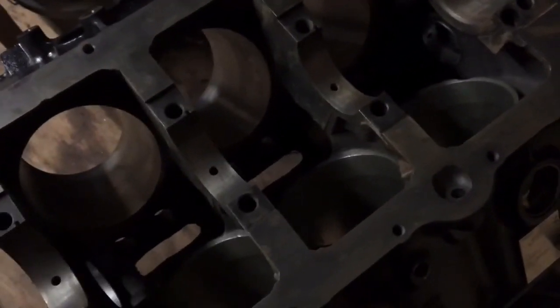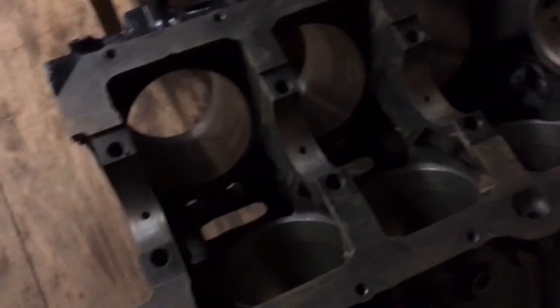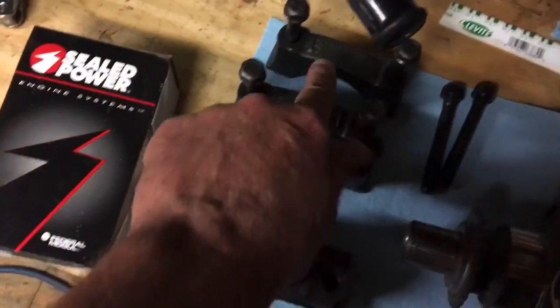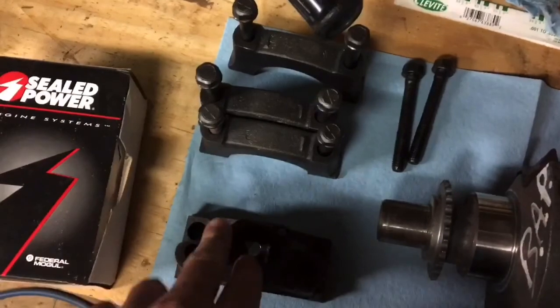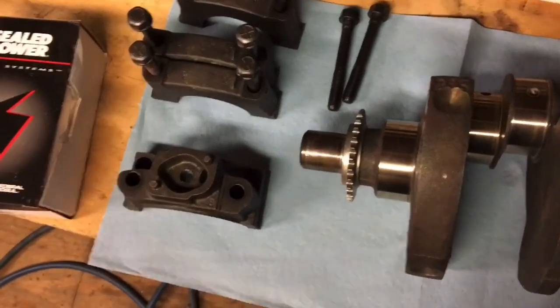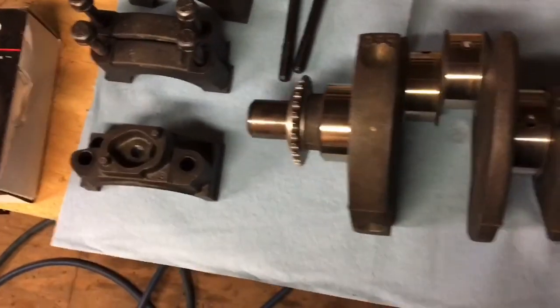You start off by putting the crank in dry — don't put any oil on the bearings. Set it in very gently on dry bearings and do not spin it. Then you put the other bearing half in the cap. These are called your main bearing caps. You put the other half of the bearing in the caps, put them on one at a time, torque them down, and you test the clearance.